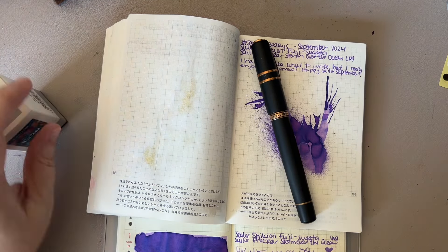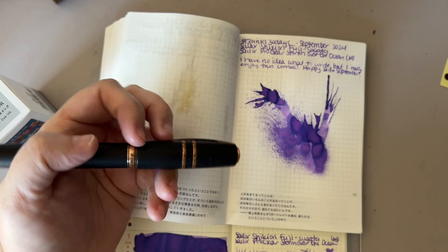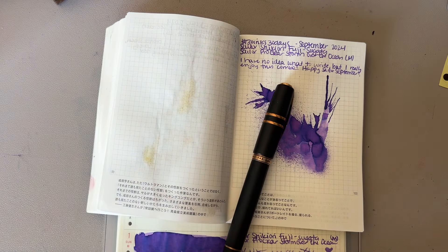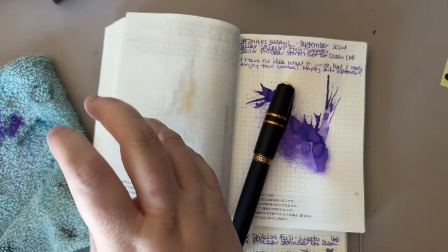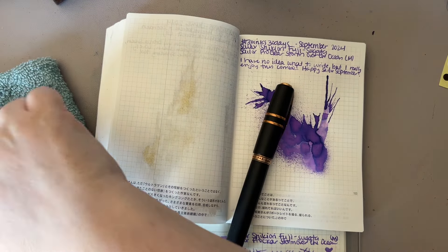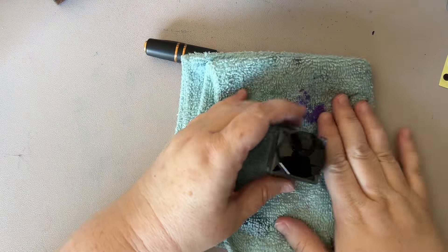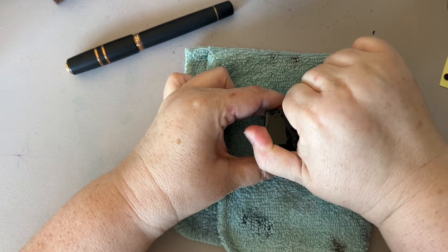The only issue is I don't have my traveling ink well — my Visconti ink well — because it's filled with Robert Oster Soda Pot Blue. So we're gonna have to fill it from the bottle and I have a feeling that's gonna be a disaster. But we're gonna do it anyway, and I'm going to put this washcloth underneath it. It's not the most stable but it will have to do.